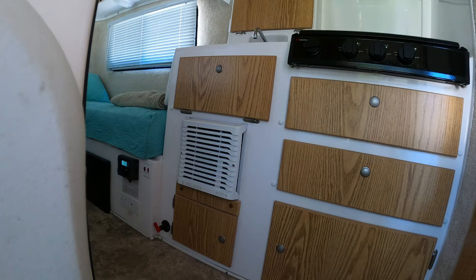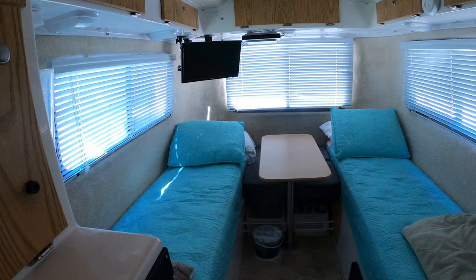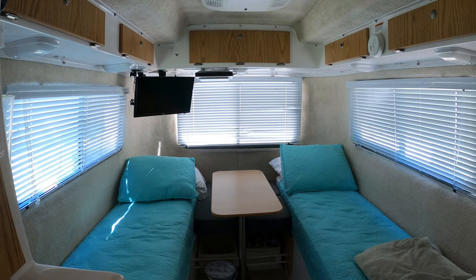Well folks, that's the two-year review of our Casita Travel Trailer. It all boils down to this: love the trailer, had some minor issues — nothing major — and would definitely buy it again and definitely recommend it. Thank you for watching, we appreciate your support, and we hope this helps you out if you're looking at a Casita.